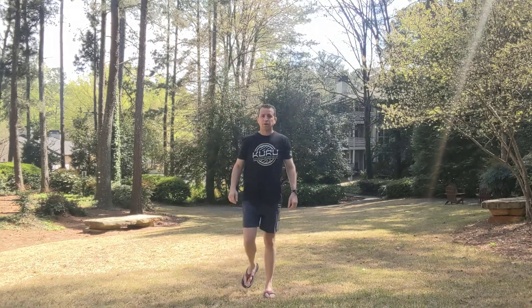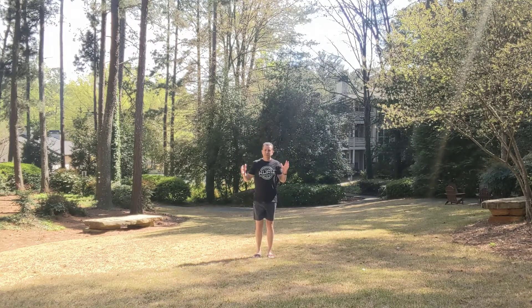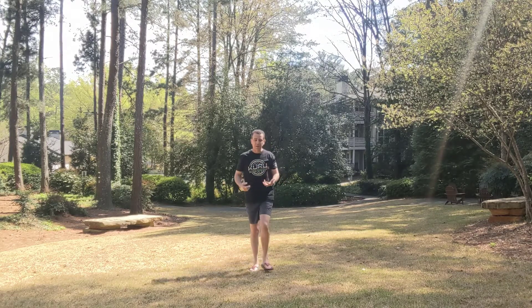Next I'm going to put the Rode VideoMicro on so you can hear the difference between the USK Vision and the Rode microphone. Now I have the Rode VideoMicro on and I'm going to go 10 steps back — one, two, three, four, five, six, seven, eight, nine, ten. This will give you an idea of how the sound quality compares to the USK Vision microphone. You can hear the birds chirping — that gives you a sense of the microphone's sensitivity. And now I'm coming back to the microphone.